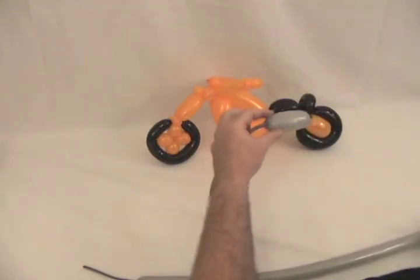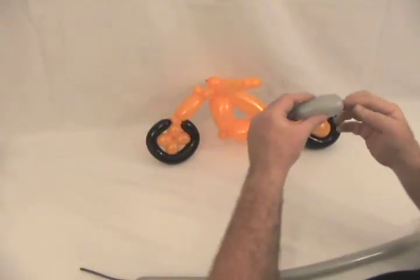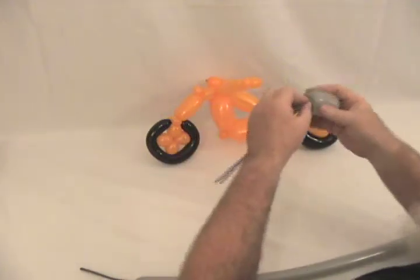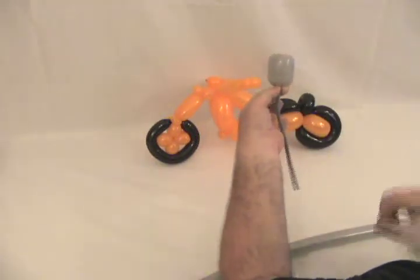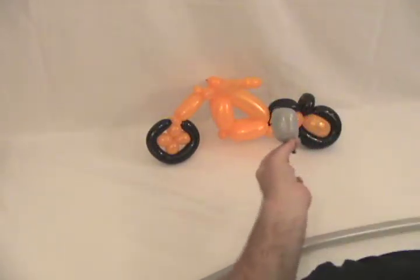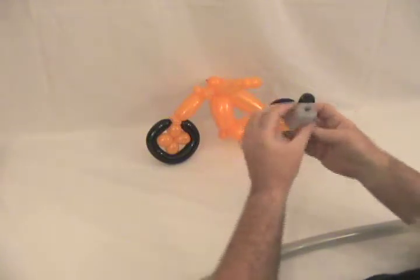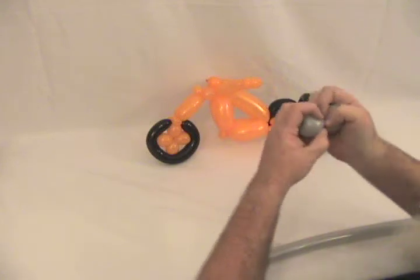We're going to take our little piece of gray 260. Put your finger on the knot and push it all the way through until you can drag it through the uninflated side, then work your finger back out. Twist it to secure it — basically if you've ever made the little basic tulip, that's what it is. But we're going to pop the tail off and tie that to make sure it'll stay. Tuck it back inside — so you've got basically a double tulip. Then divide that into two equal bubbles.